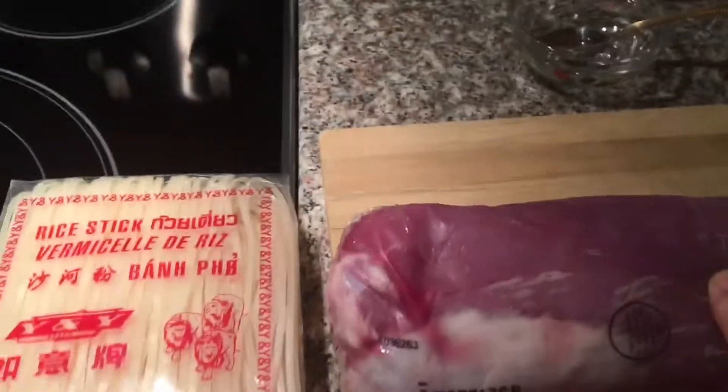Welcome. Today we're going to make rice stick noodles with pork tenderloin and vegetables.